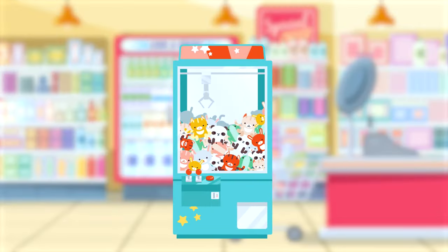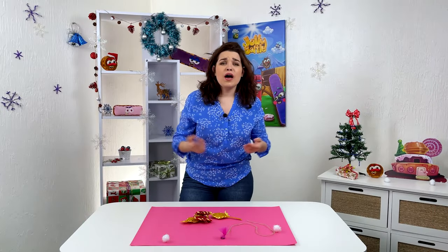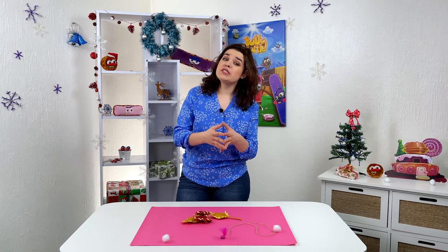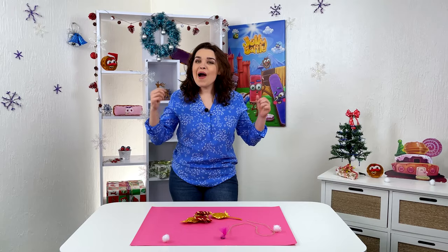You've probably tried to get toys from vending machines in supermarkets. I know, I've tried, but not everyone succeeds. But not today! We will create such a machine ourselves.